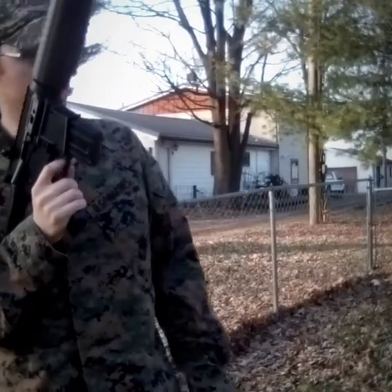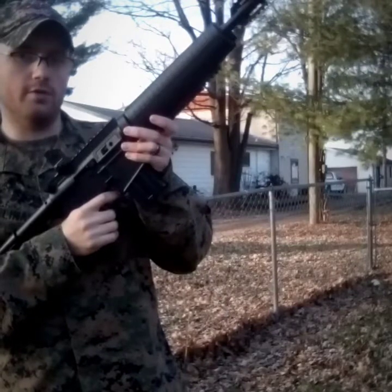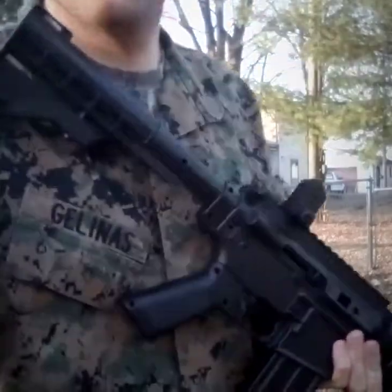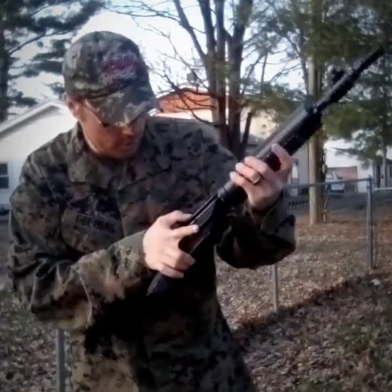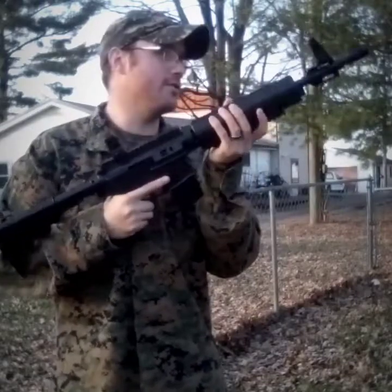Shabam! You guys hear that? I just knocked that bottle over at least 20 yards away with this thing — it is really dang accurate! I'm kind of excited guys, I actually did something right for once. I hit the target at a long distance with open sights. I told you guys this thing was accurate.